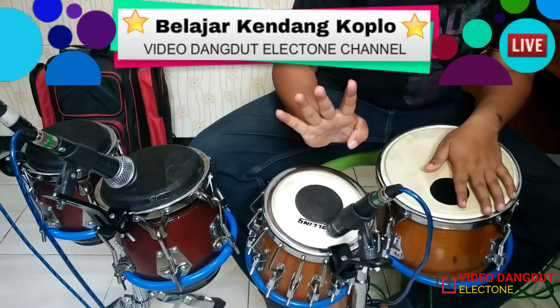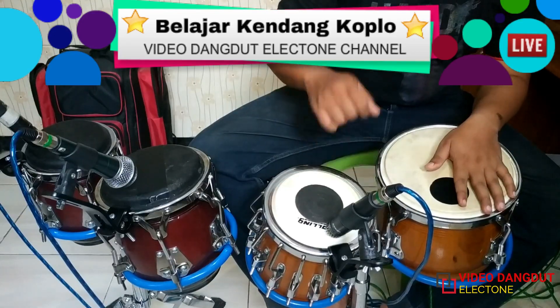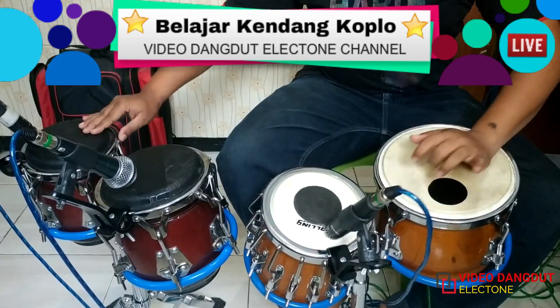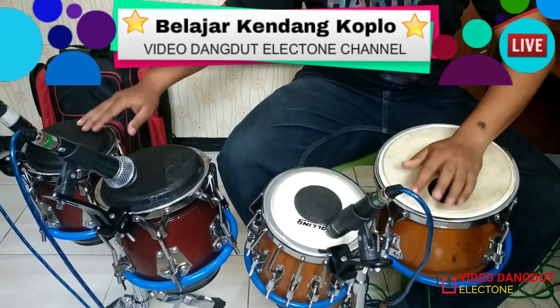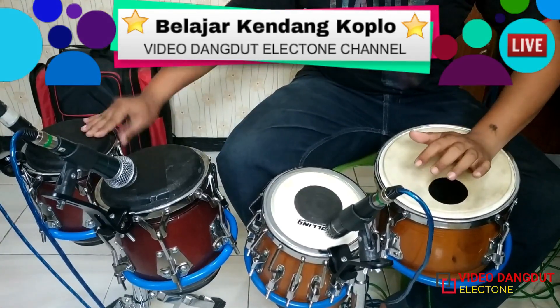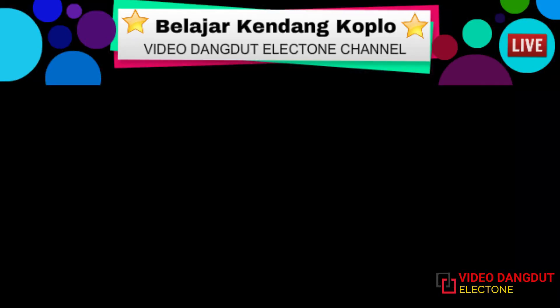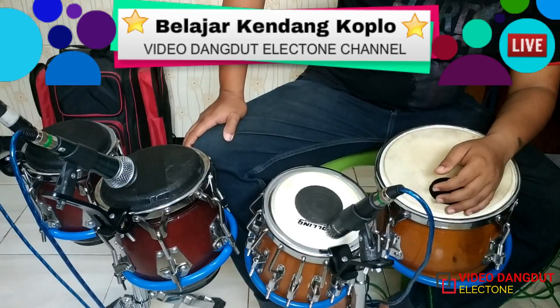Kali ini akan kita berikan 4 buah variasinya. Kita simak dari mulai yang pertama. Jadi bentuk pukulan angkatan untuk versi yang pertama ini bentuknya seperti ini.